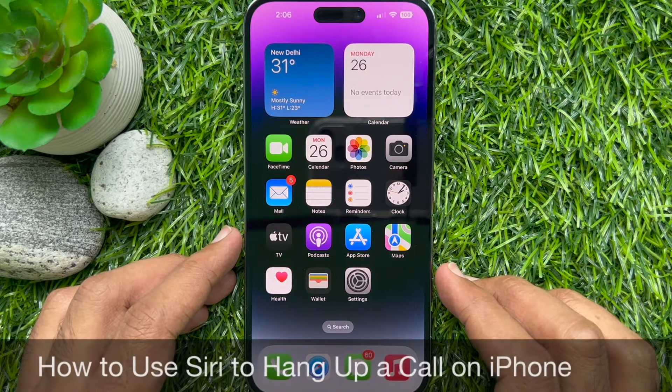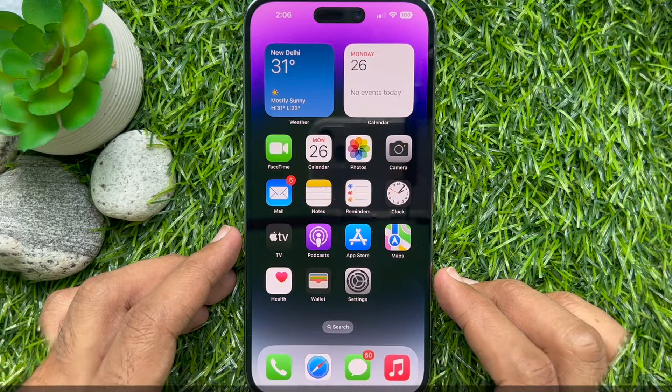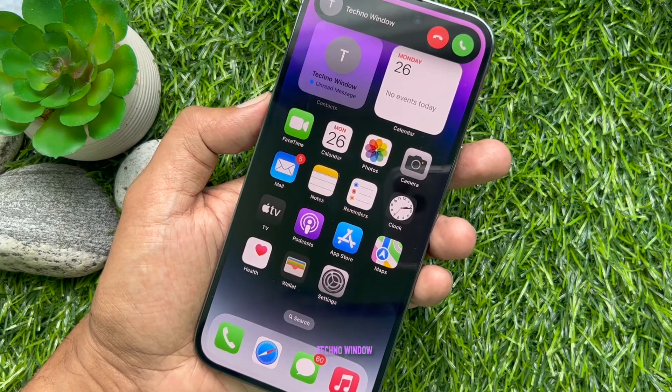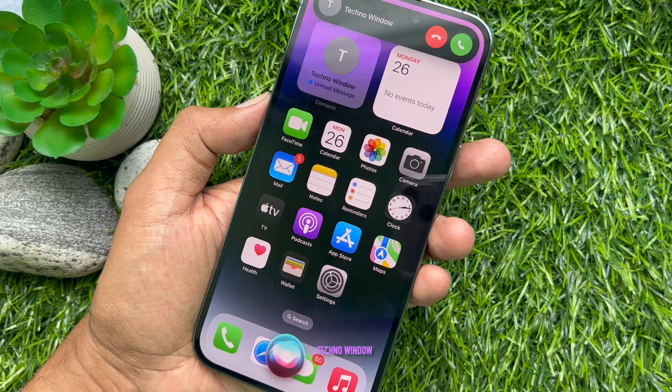Hello everyone, today I would like to show you all how to use Siri to hang up a call on iPhone. Let's have a look. In iOS 16, Apple added a new setting that allows you to hang up on an active phone or FaceTime call using the virtual assistant Siri.